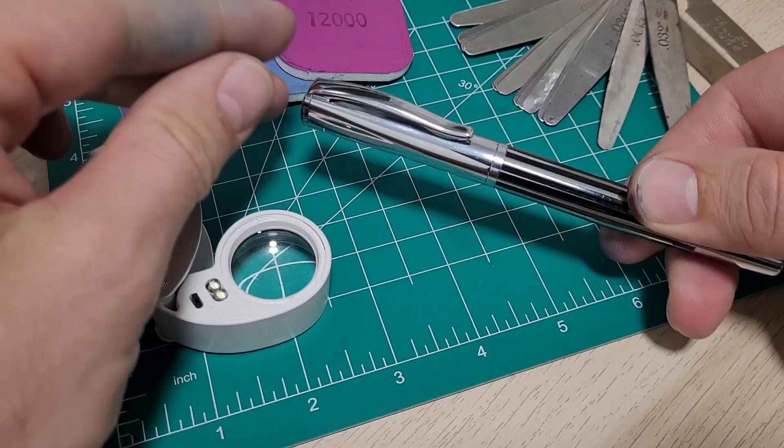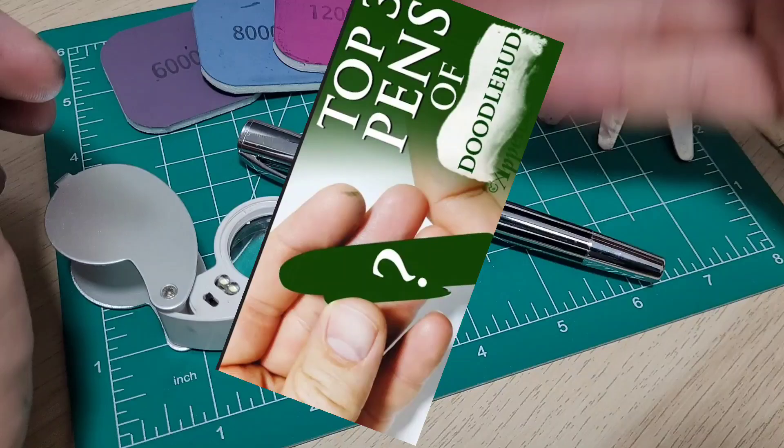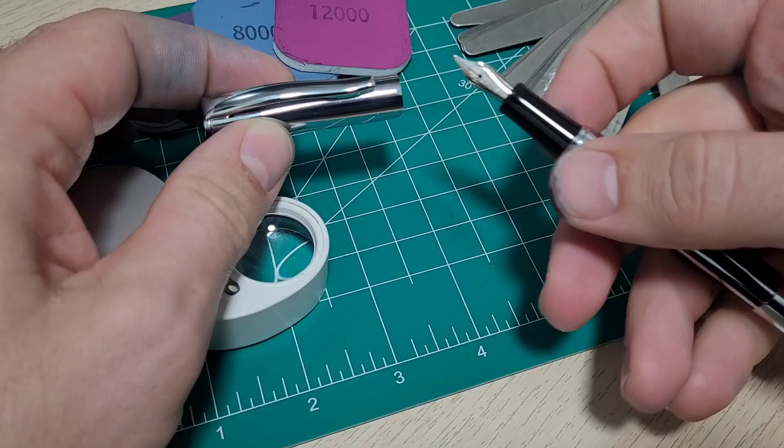Hey Doodle Bud, gonna do some nib grinding today. Got a pen to do as a thank you for a viewer, a Mr. NitroSquid44. He's the one that suggested Apple Bloom pens for me to do a top three, and as a result my channel grew quite a bit.